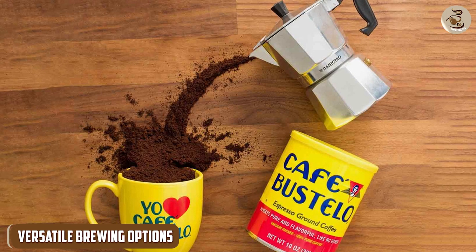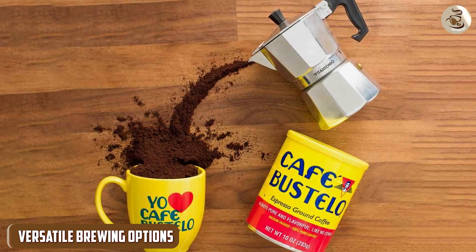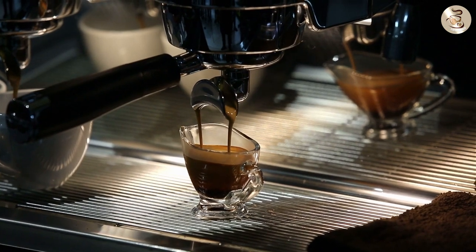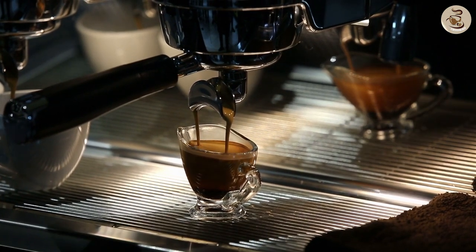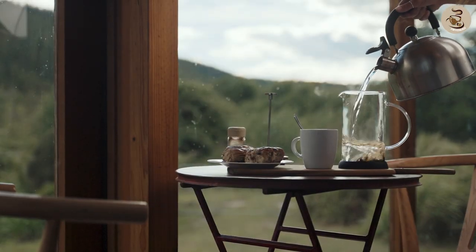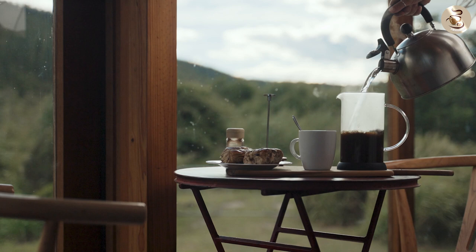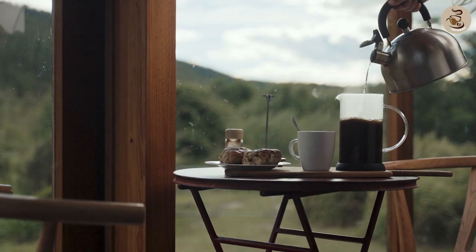Café Bustelo Espresso Ground Coffee is not limited to espresso machines. It's a versatile blend that can be enjoyed through various brewing methods. Whether you prefer a classic espresso shot, a strong cup of dripped coffee, or a bold French press brew, Café Bustelo adapts well to each method, providing a consistent and delightful coffee experience.